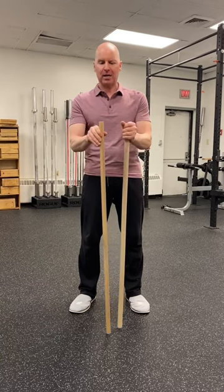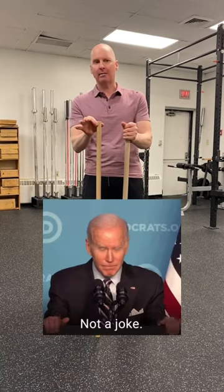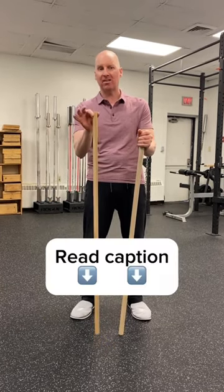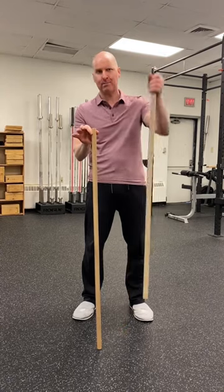Don't be afraid in the gym to drop to a smaller bar — the 15 kg, sometimes known as the women's bar — and use that while you're rebuilding your elbows. They will love it in the beginning until you can get back to the bigger bar.